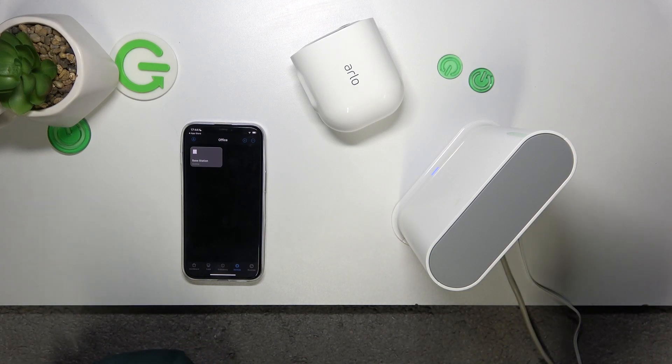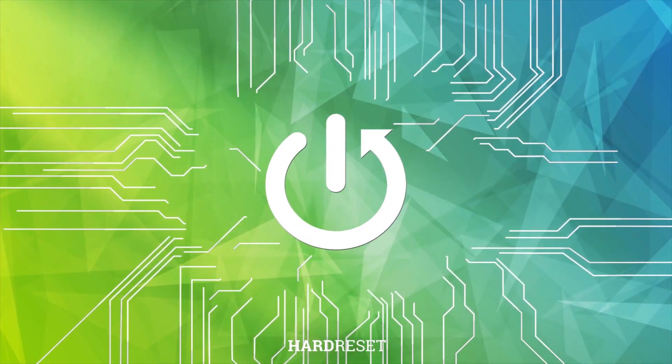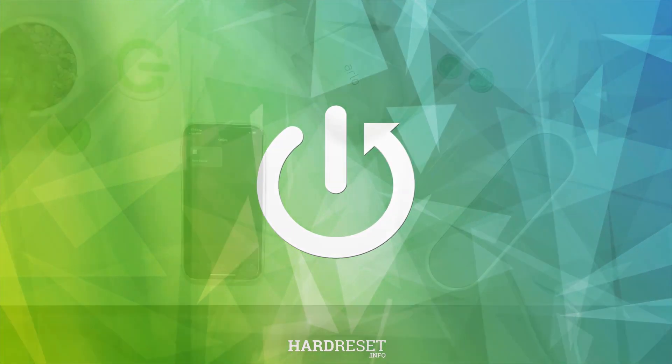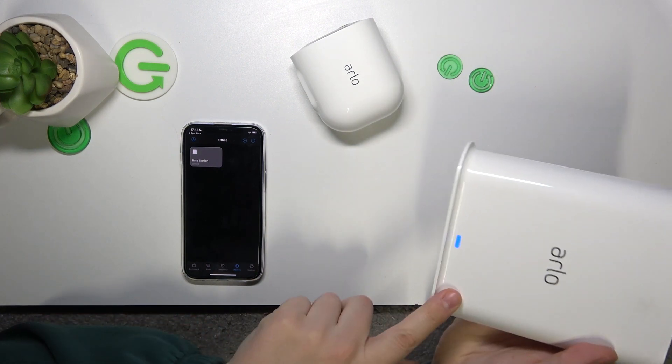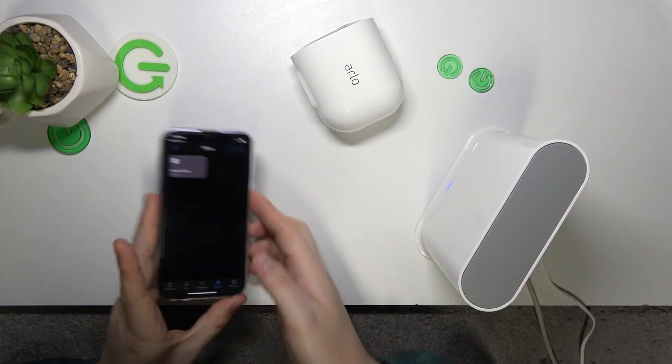Welcome to the Hard Reset YouTube channel. Today I'll show how you can add the Arlo Pro 3 camera to its base station. Here we have the base station that has been already set up, connected and added to the app.